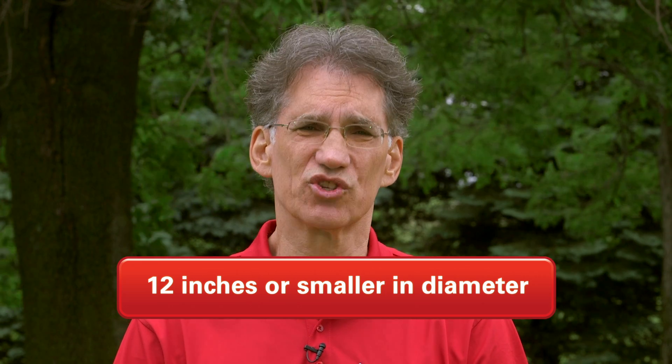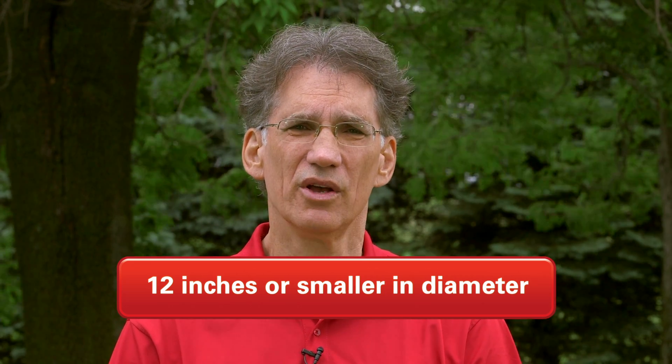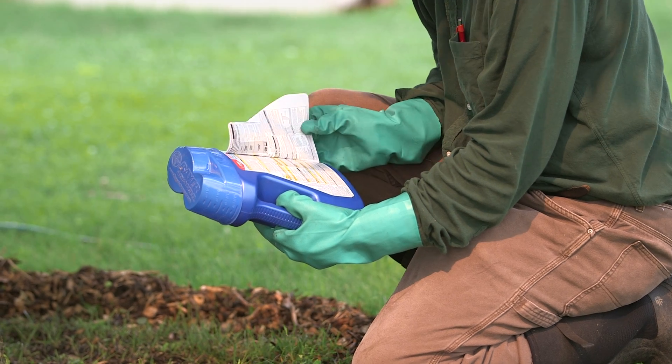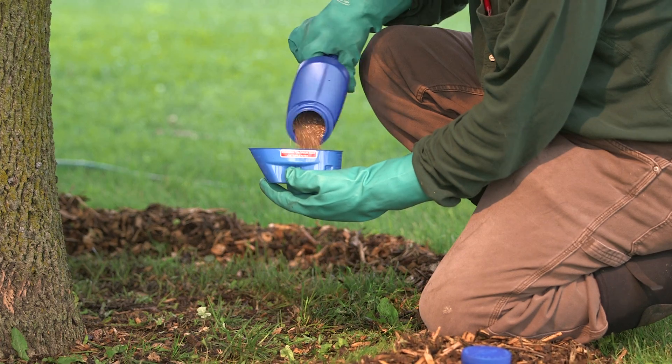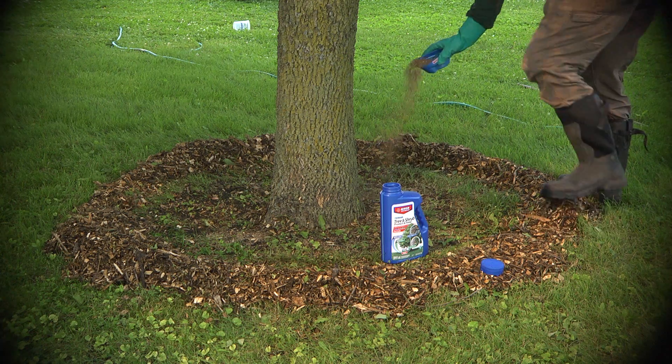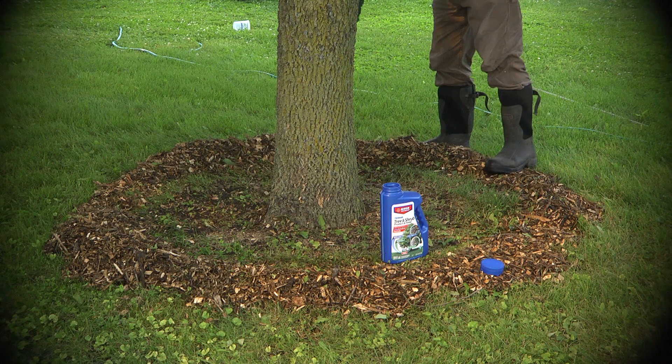If your tree is 12 inches or smaller, you could use the granular method. Here you just look at the product label for the size of the tree, measure out the amount of granules that you need, and carefully sprinkle those granules around the tree trunk, usually within 18 inches of the tree's base.